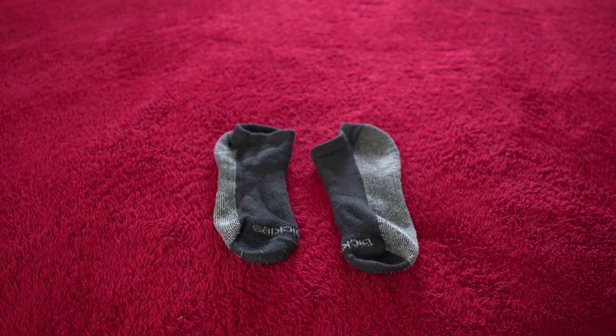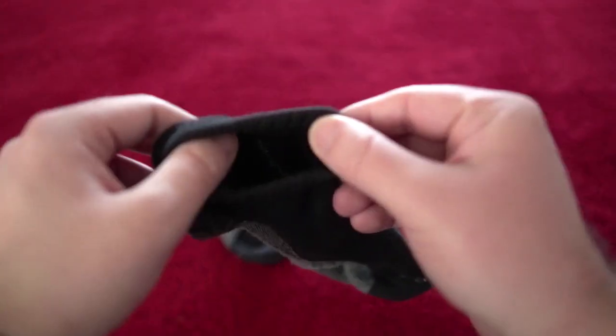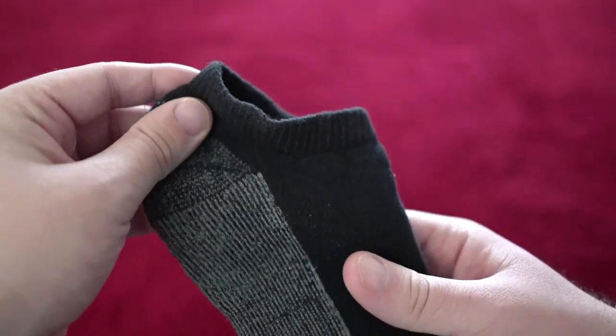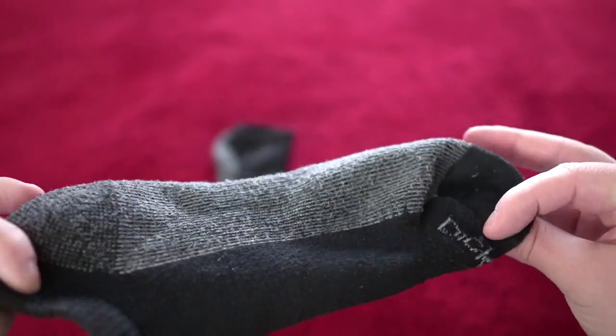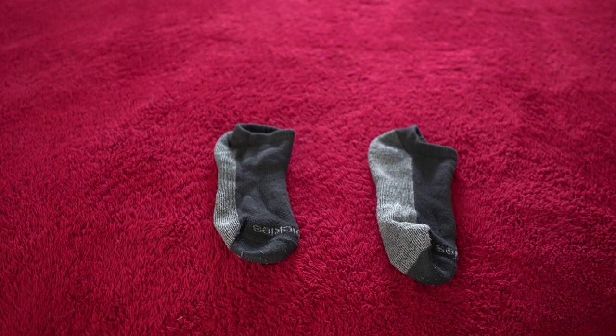Nothing in the heel, nothing near the top of the foot — these things have been phenomenal. They're comfortable and pretty thick; I'd say thicker than most of the black socks I had before. They could be too thick for some people, but I don't think these cross that line. I like that they're not thin and don't feel like they're going to start getting holes quickly.